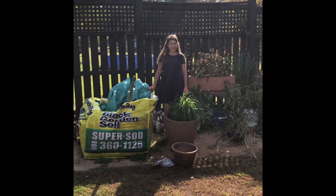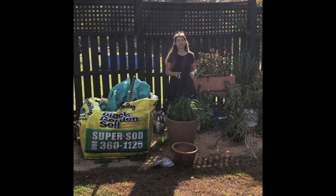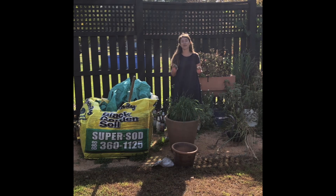Hi, I'm Bree the Plant Lady. Today I am switching over my containers from warm season to cool season because I've got just a few more hours before Arctic air blows into central North Carolina and brings me my first hard frost.